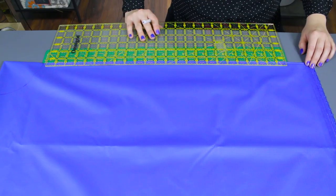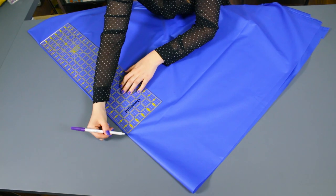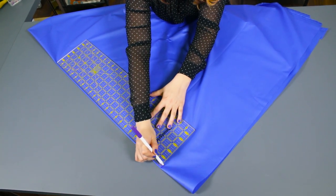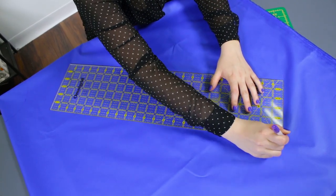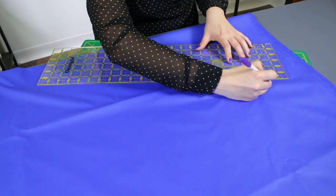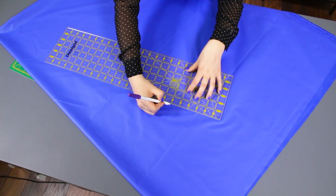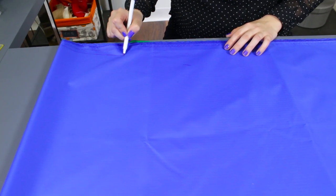From the shorter side, measure down 26 inches and mark. From the longer side, measure down 30 inches and mark. From the middle of the neckline, measure down 28 inches to the center and mark. Halfway between the shorter side and the center, measure and mark 26 inches down from the neckline. Halfway between the longer side and the center, measure and mark 30 inches down from the neckline. Connect the marks making a quarter circle from side to side.